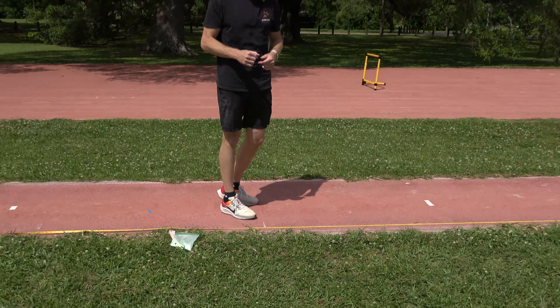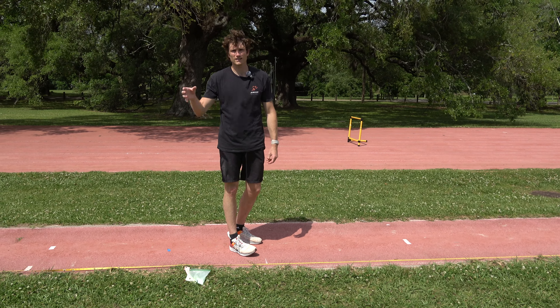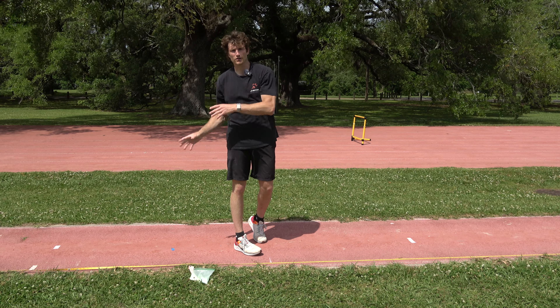How you start depends on you as an athlete specifically, as well as your skill level. We have a couple of different starting styles: static and dynamic.